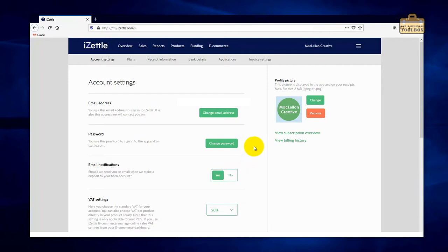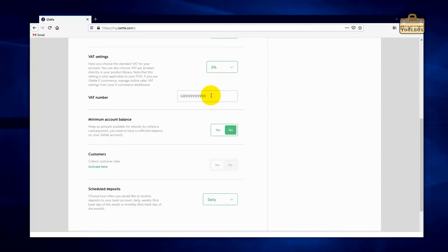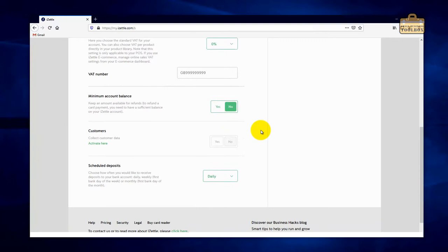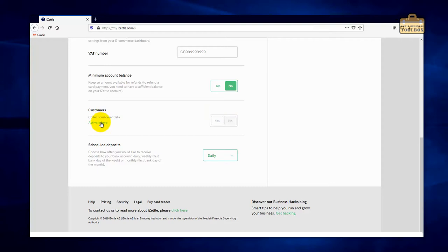Scrolling down, we've got the VAT settings. I'm going to put that to zero because I don't charge VAT and we're not going to put a VAT number in. There's also a minimum account balance setting — handy if you need to cover any refunds. For the sort of work I do I don't generally issue refunds so I'll leave it on no. For collecting customer data I'd personally advise leaving that as no — it introduces a whole load of privacy considerations. And finally, schedule deposits — I always have that set to daily.